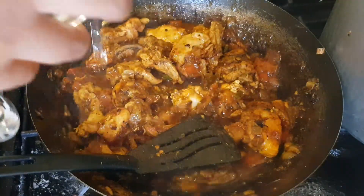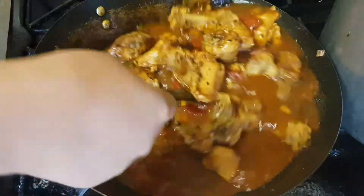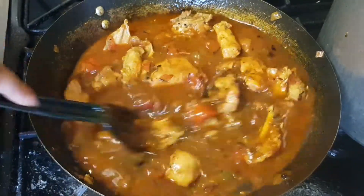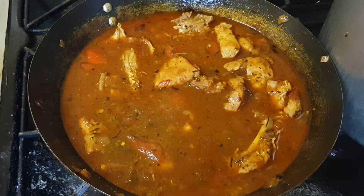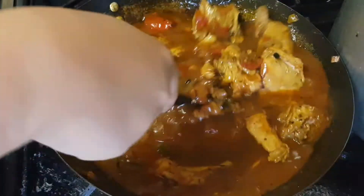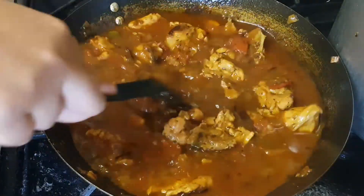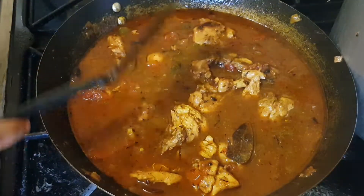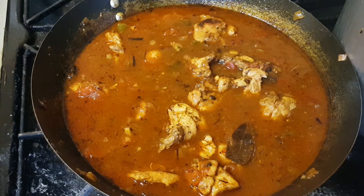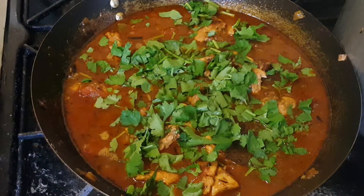The tomatoes have melted and made a nice gravy. Now I'm adding about one and a half cups of water. Now chuck those beautiful green coriander leaves in — we are almost done guys.